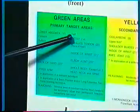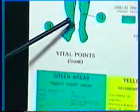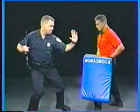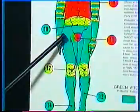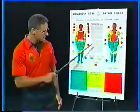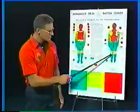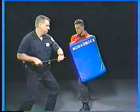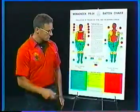Green primary targets are intended for non-lethal confrontations. When blocking, the whole body is green except for the head, neck and spine. When a subject control hold is applied, either assisted by a baton or by hand, in any banded area, that area is considered a green area. Green areas are not intended to, nor likely to, cause serious bodily harm and or death.